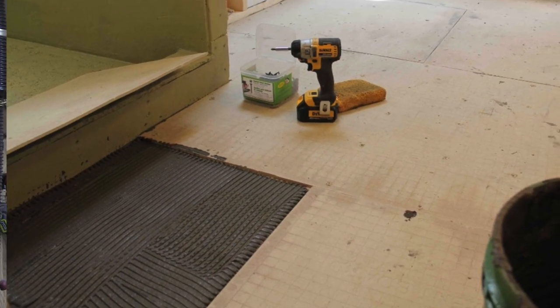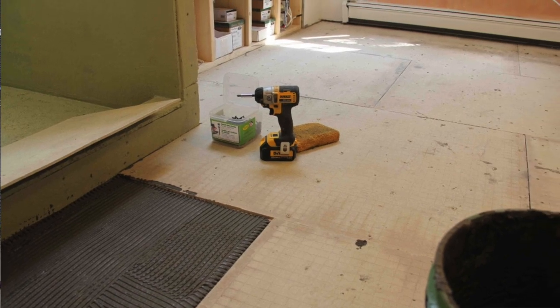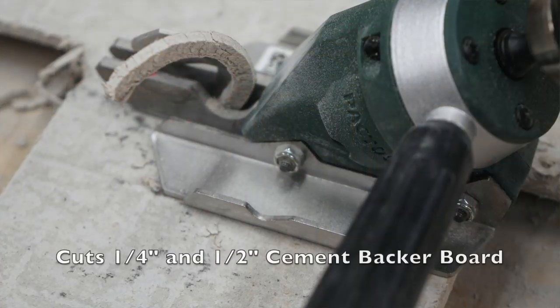While cement backer board excels in performance in these areas, it's very difficult to score and cut, and it creates an absolute messy, dusty mess of airborne silica dust when you use power tools to cut it.